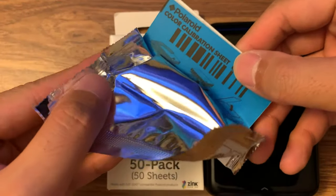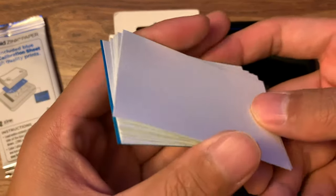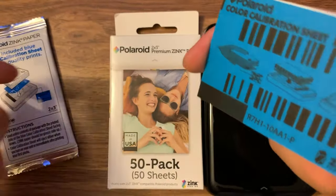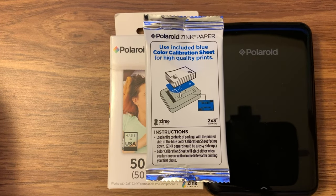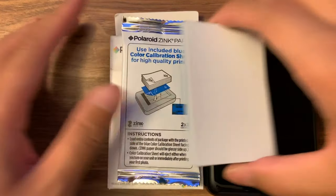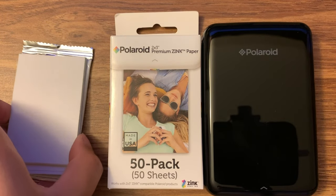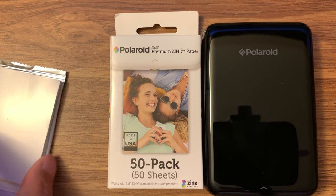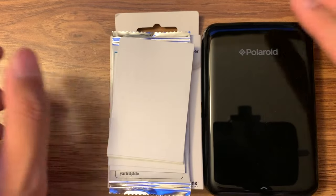So after you get this, you have a list of papers — these are the film paper. And make sure, I'm reading the instruction, make sure the paper is facing down — the blue paper is facing down. I bought a 50-pad pack box from Amazon also.